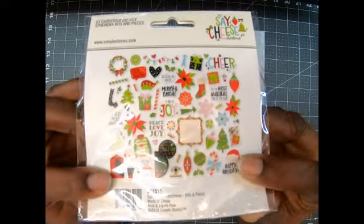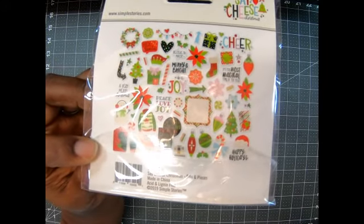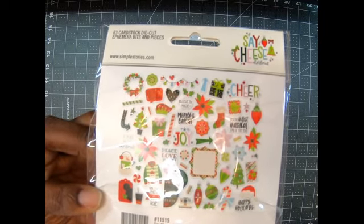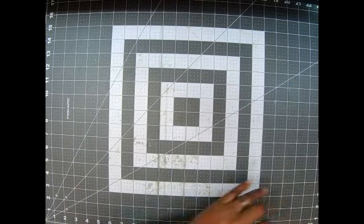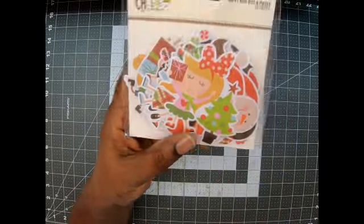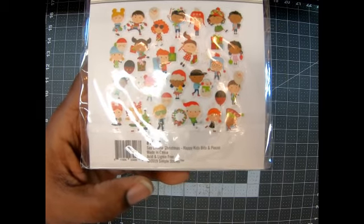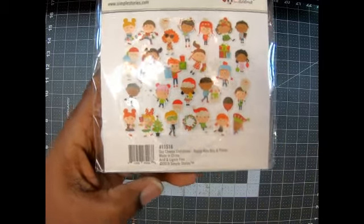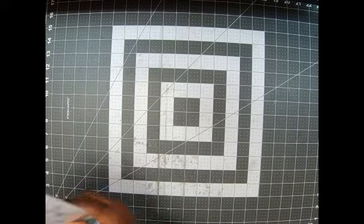Then there's the Bits and Bobs — I'm not going to open them, but there are 63 pieces. The images are on the back. Let me see what they are — I love the little wreath, I love the word 'cheer,' 'peace, love, joy,' 'a very merry Christmas,' and look at the Mickey Mouse die cut! These are so cute — they're die cuts. Then it came with a second pack of die cuts. Look at those images — those little kids are just so cute to add, and look at that little elf peeking out of the side. I absolutely love him — he's so cute!